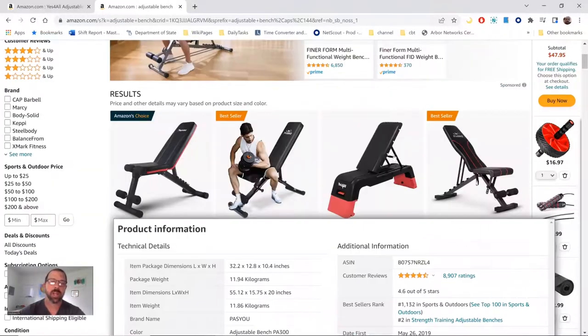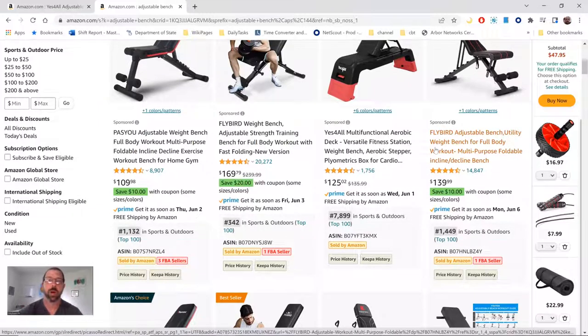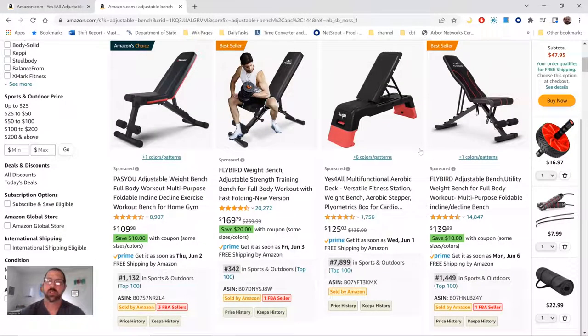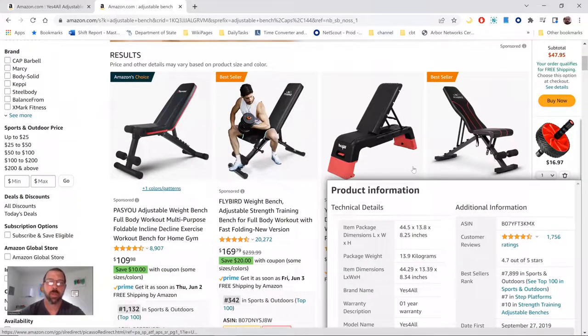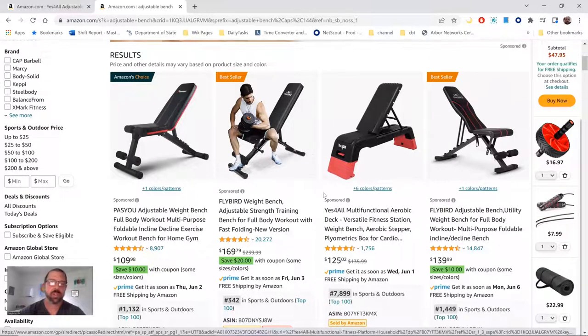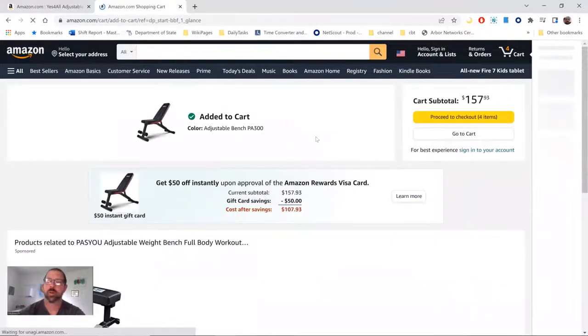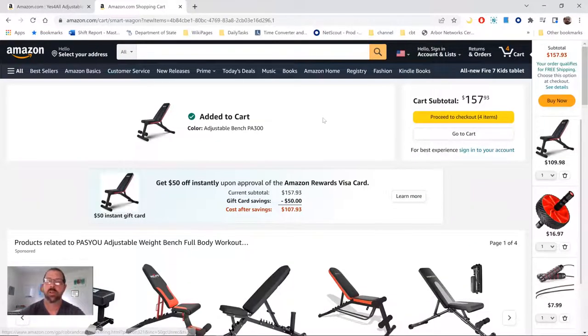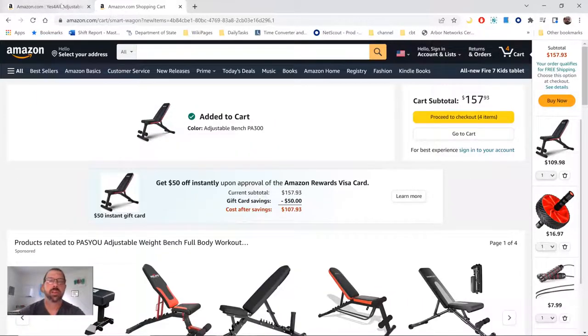Now we come to the last two pieces of equipment, which are going to be the most expensive. You're going to want to get an adjustable bench — one that, if you decide to go with a rack or a power cage later on, you can use in the future. An adjustable bench also gives you a huge variety of ways you can use it: flies, dumbbell presses, shoulder presses, and an enormous amount of other things. This one here is a good one and it's inexpensive. We're going to throw that into the cart — remember, I'm going with least expensive, that's the goal here — and I'm going to show you how to save 40 bucks on this whole thing in a minute.